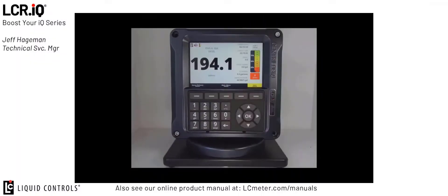The remote start, stop, and print functionality utilizes a momentary contact signal that is connected to the digital inputs of the IQ register. This momentary contact signal allows us to trigger a remote start, stop, or print command to the register.